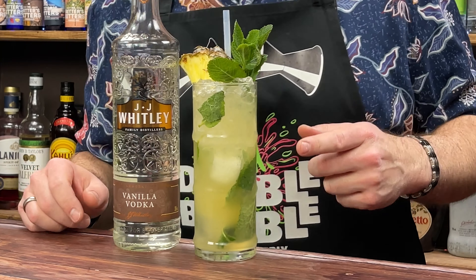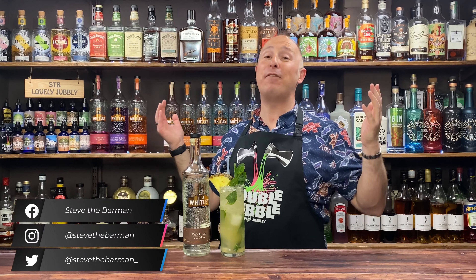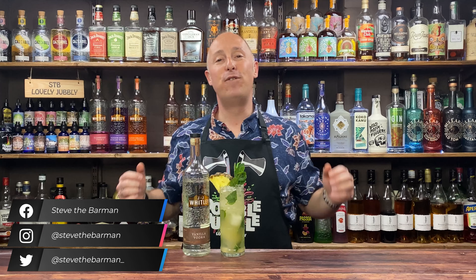Coming up in this video: vanilla vodka inspiration. This is all shades of magical. Welcome back, Drex fans, welcome back, vodka lovers. Today's emphasis and focus is on vanilla vodka.